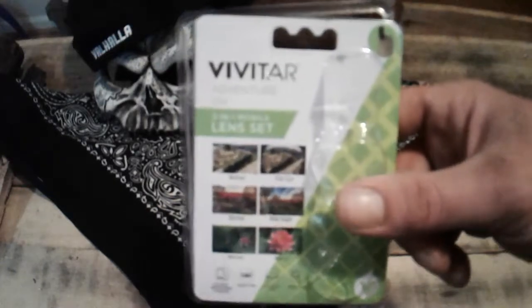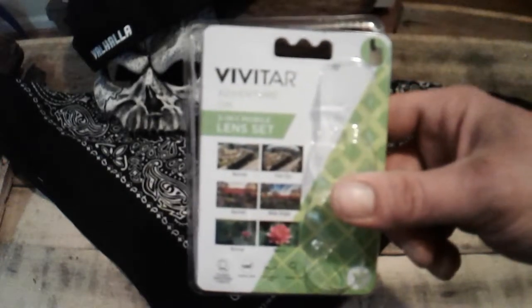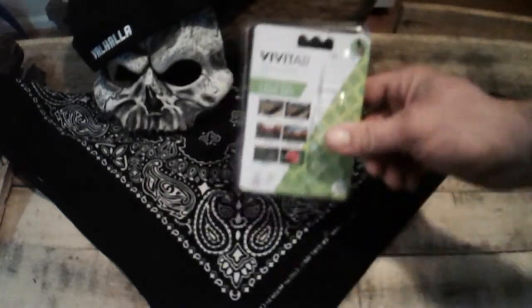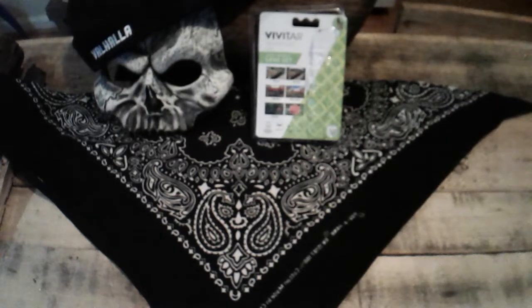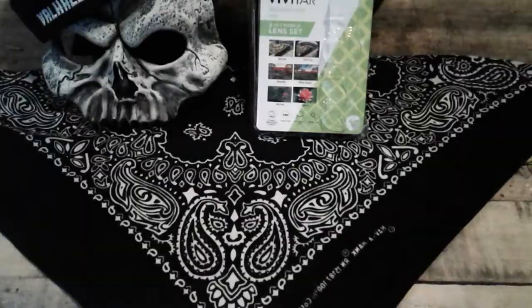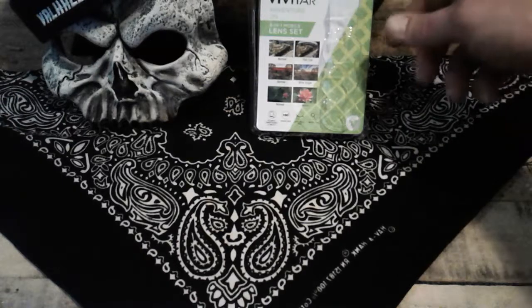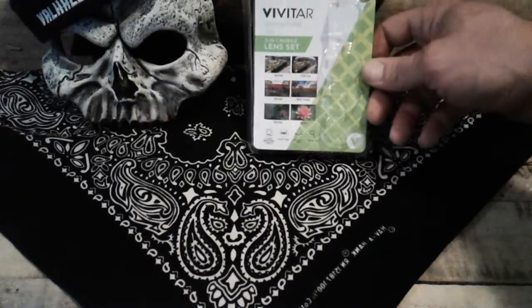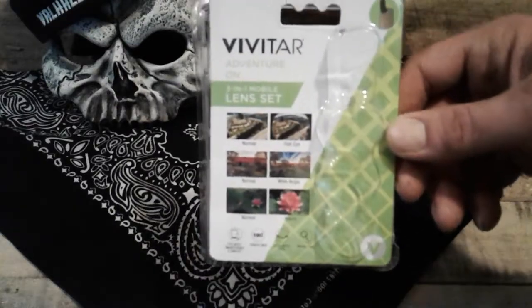It looks fuzzy to me. Maybe it's my old eyes, but that's on the wide angle. I'll take the wide angle off — right, that's clear. I mean it works. The only thing is it doesn't look very clear.